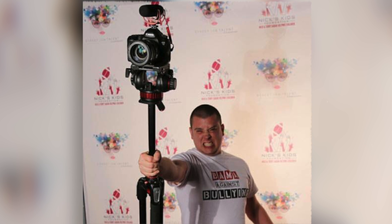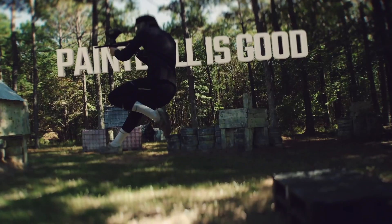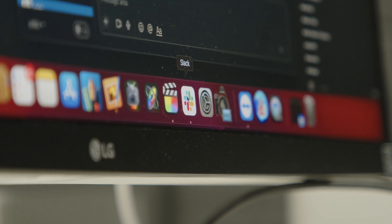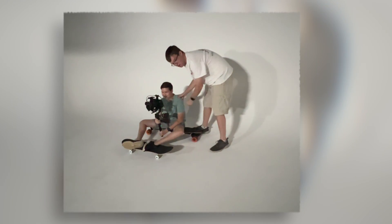Working with motionvfx.com has been an absolute dream over the past several years. Since starting my company in 2014, I got into making tutorial videos and quickly realized I was born to be a teacher as much as I was born to be a video maker. Working with motionvfx.com and making these tutorials was a perfect fit. They give me the plugin that's going to be releasing soon and basically tell me to have fun — giving us a lot of freedom and flexibility to go take the plugin as video creators.